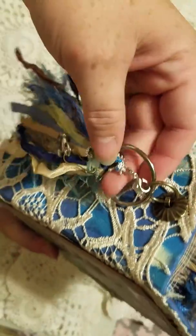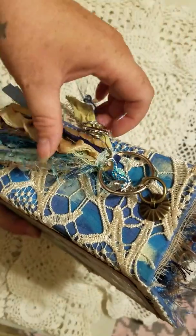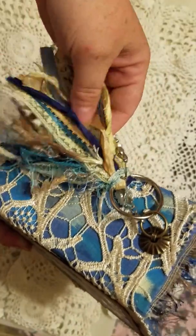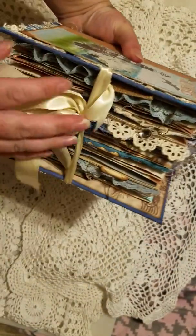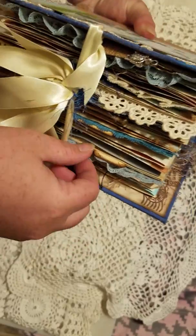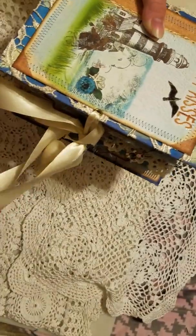It has a tassel, and dangling from the tassel is this really pretty seahorse I got from Elizabeth, and this really pretty hook — we did a trade and I got these really pretty charms. The tassel has lace, seam binding, silks, eyelash trim, and all kinds of pretty stuff. For the closure I use this really pretty ivory-colored satin ribbon, and I've also got a turtle charm, a little crab charm, and this really pretty seashell which I also got from Elizabeth.